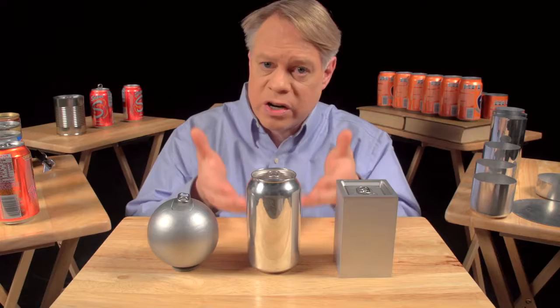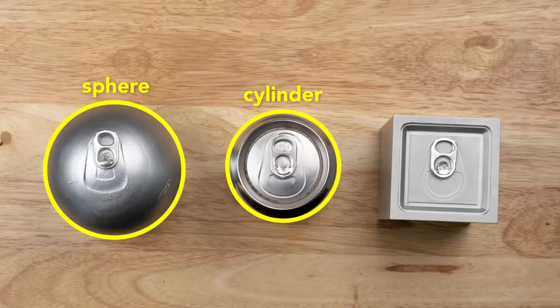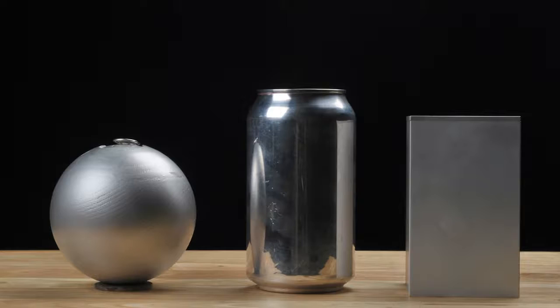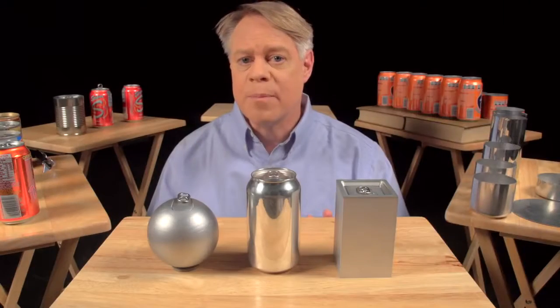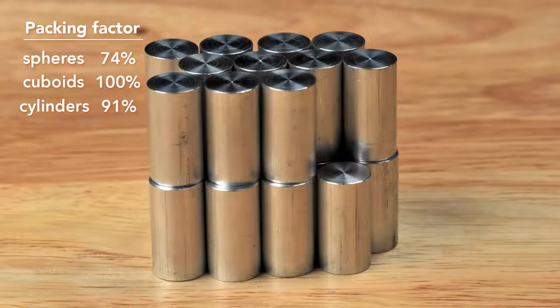To create a can, engineers use a cylinder, which has elements of both shapes. From the top it's like a sphere, and from the side it's like a cuboid. A cylinder has a maximum packing factor of about 91% — not as good as the cuboid, but better than the sphere. Most important of all, the cylinder can be rapidly manufactured.